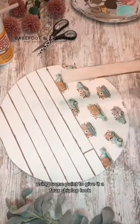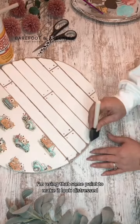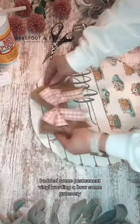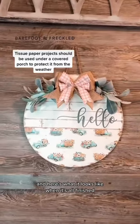I'm going to finish this door hanger by using some paint to give it a faux shiplap look. I'm using that sand paint to make it look distressed, and then I'm using my sanding block to give it a faded look. I added some permanent vinyl wording, a bow, some greenery, and here's what it looks like when it's all finished.